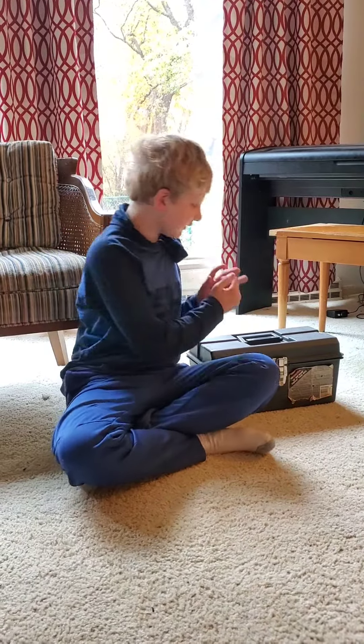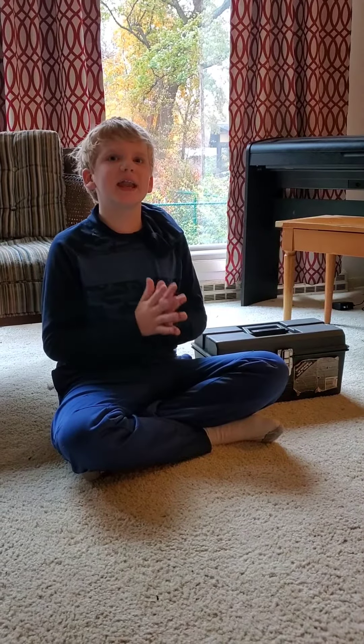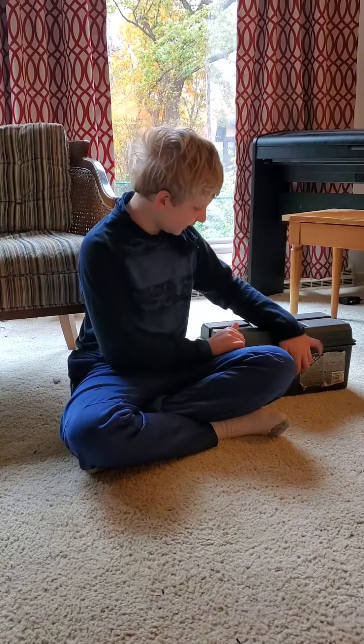Hi, my name is Serge, and today I'm going to be presenting on my toolbox — what all tools you need, everything that's in the toolbox, and what they are. So, let's get into it.